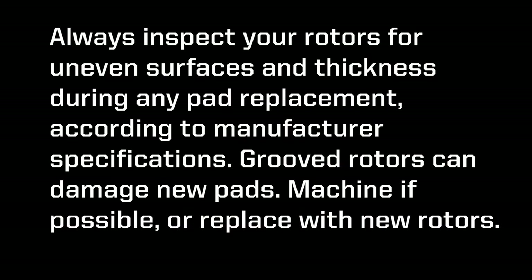Always inspect your rotors for uneven surface and thickness during any pad replacement, according to manufacturer specifications. Grooved rotors can damage new pads. Machine if possible or replace with new rotors.